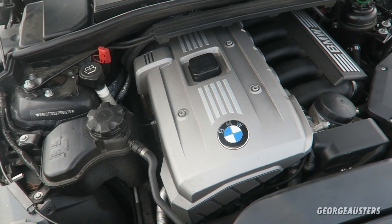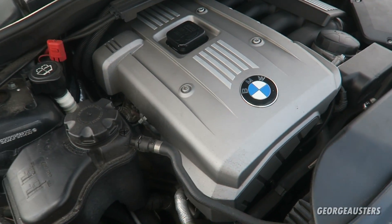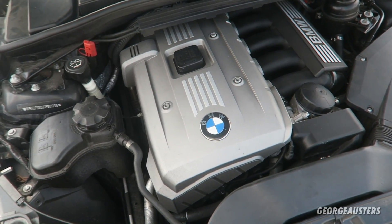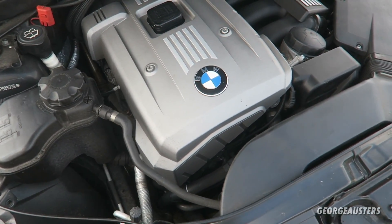Hello guys and welcome back to another video. I am in my BMW 130i today with the N52 engine. Today's video is going to be about the 10 parts that will fail on your BMW N52 engine after 100,000 miles. The parts I'm going to name will be in no particular order, but they are parts that should be replaced if your car has reached 100,000 miles.